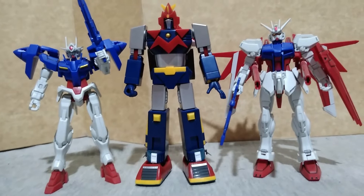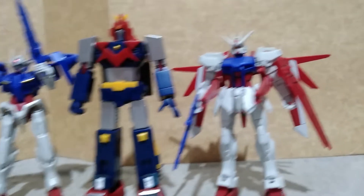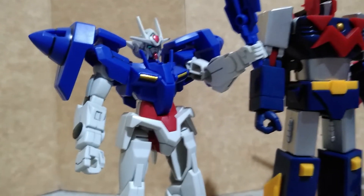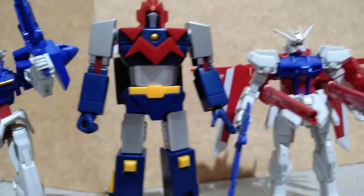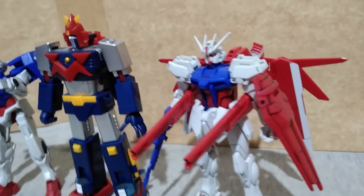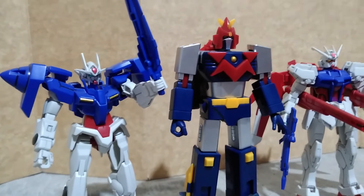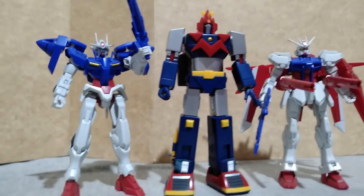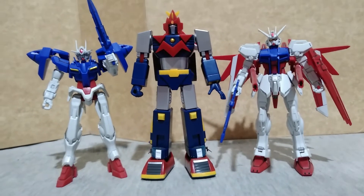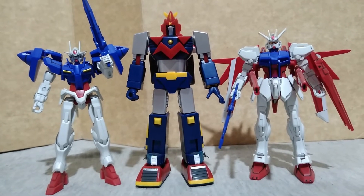Voltus5 stands below 6 inches, and here it is compared to a free grade model kit of the Gundam line. I think this is Axia and the other one is Strike plus the Backpack. You can get these model kits as freebies when there is a Gundam caravan being held by Bandai in malls to promote the model kits. I think Voltus5 would be in scale with the RG series of the Gundam toy line.